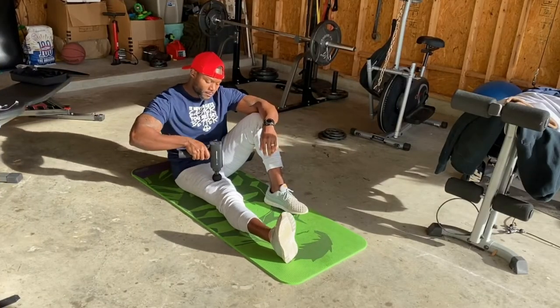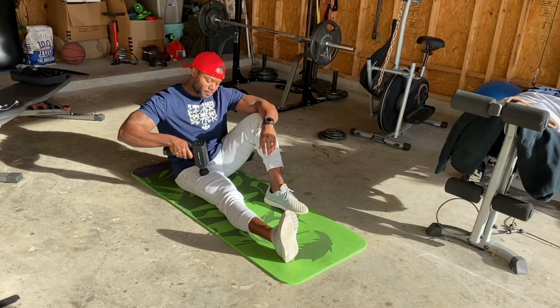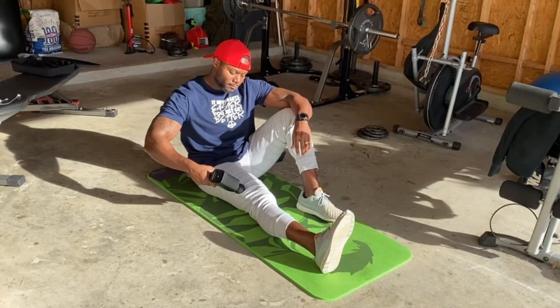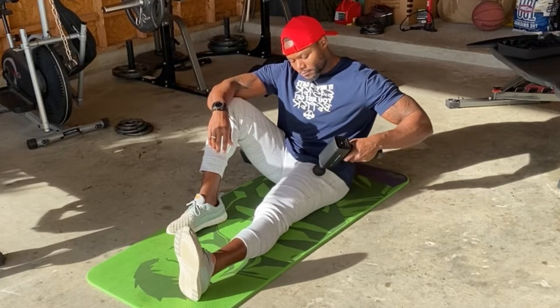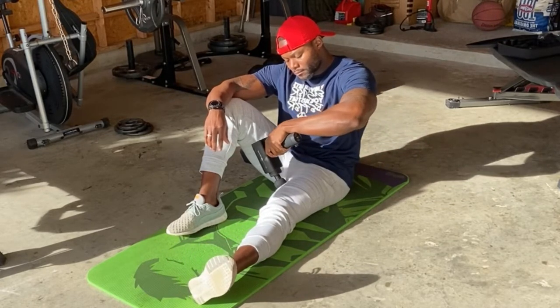The main purpose of the massage gun is to help relax the muscles and relieve tension in your body. This alone would help shorten the muscle recovery time between your workouts, allowing the muscles to bounce back within the shortest possible time. Forget the fear of overtraining and fatiguing your muscles — just follow up with proper massage gun therapy.